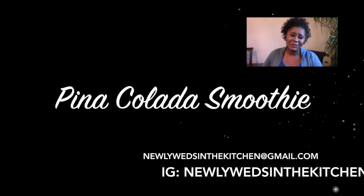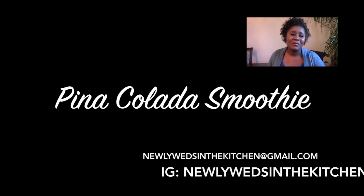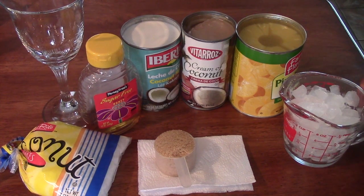Hi everyone, welcome to Newlyweds in the Kitchen. Today we're making a pina colada smoothie. Let's get it started.